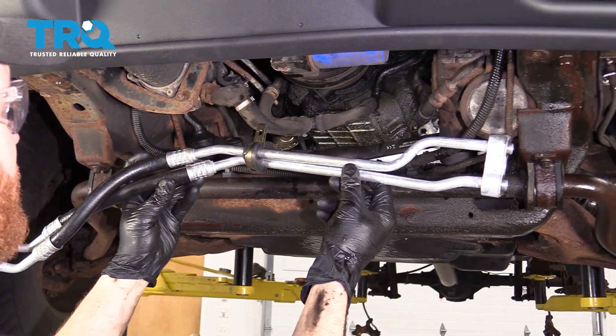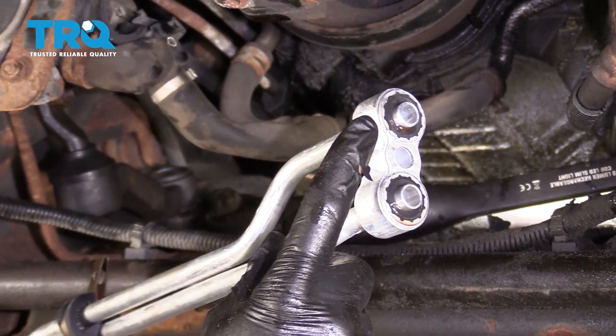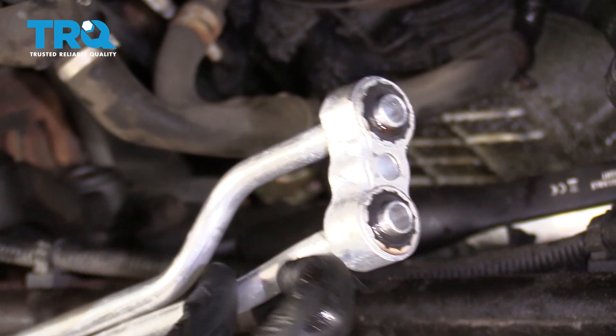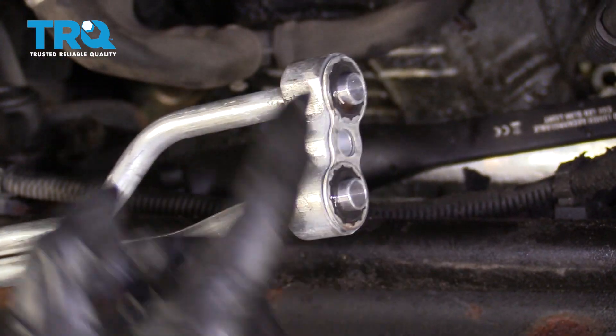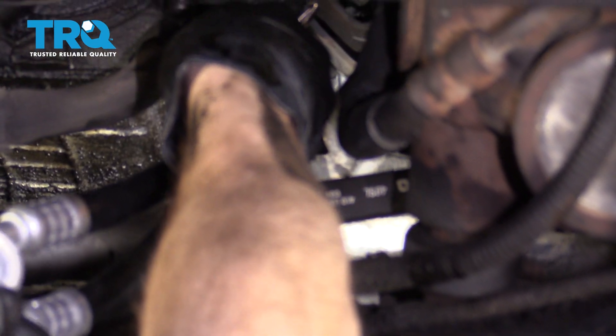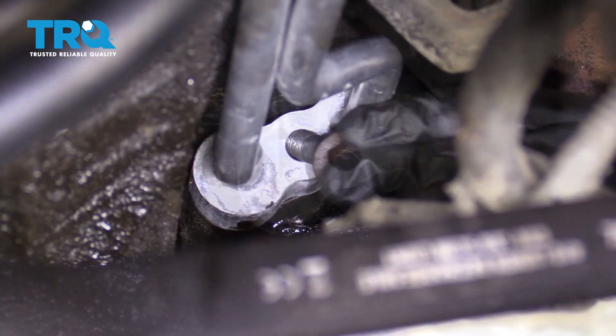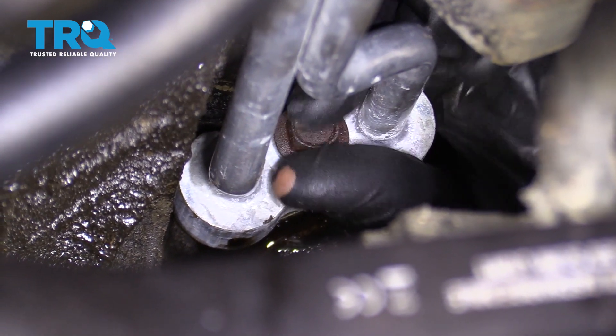Now that we've got everything nice and cleaned down, it's going to be time to install our oil cooler line. Something I like to mention — it's a good idea to use a small amount of engine oil along the gasket area here. Go ahead and make sure that it's on the line and it's ready to go. Bring this down and put it into the engine. Be careful not to get any debris in there as you go down along the line. Line it up with its corresponding holes, and you should feel it slide right in. Let's leave it just like that, start in that mounting bolt, snug it up, and torque it to 26 foot-pounds.